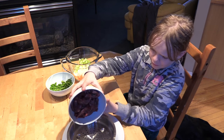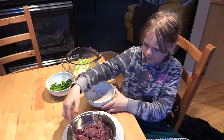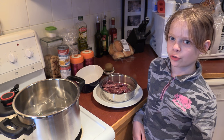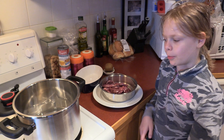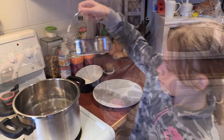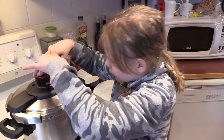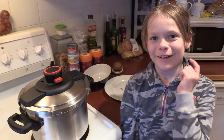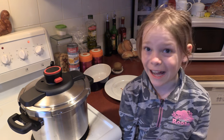The power of steam is actually really dangerous. It is used by this pressure cooker, so make sure you have an adult to help you with it. Once the squirrel is in the pressure cooker, we'll set the stove to maximum. Remember, this thing is dangerous — make sure you do it with an adult.